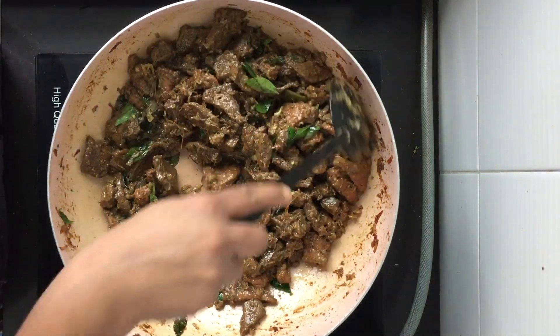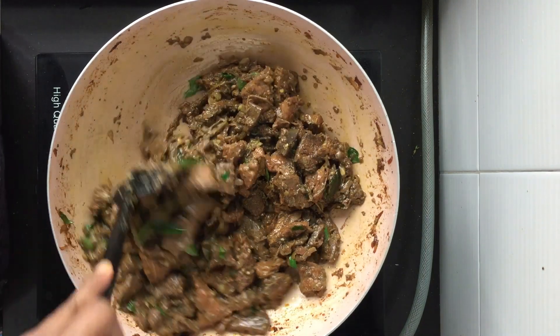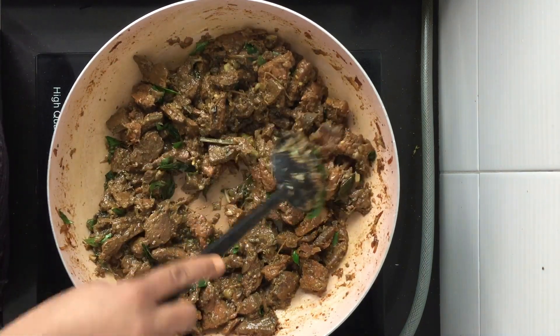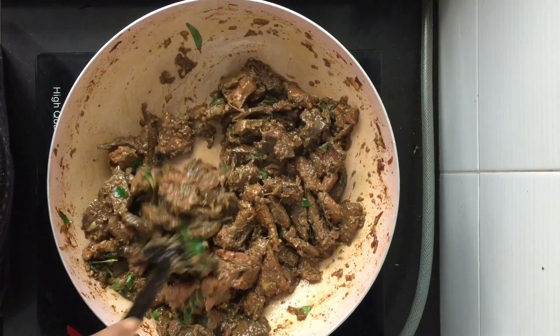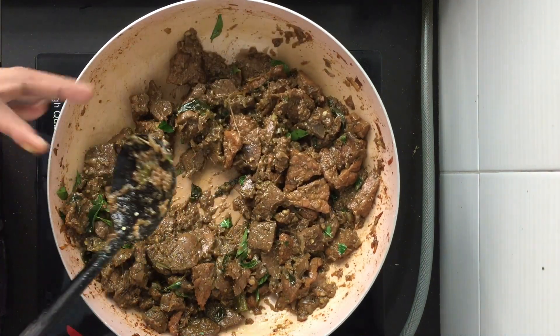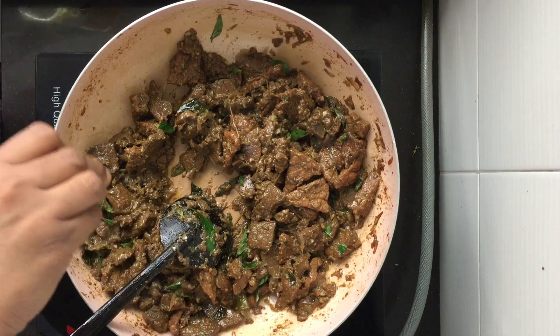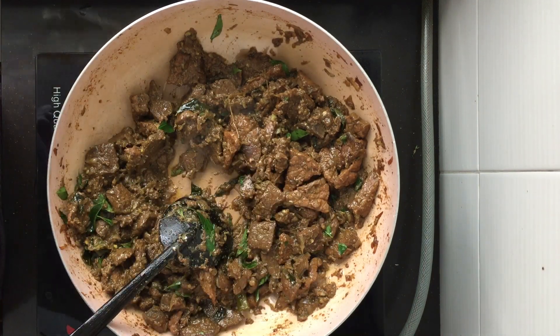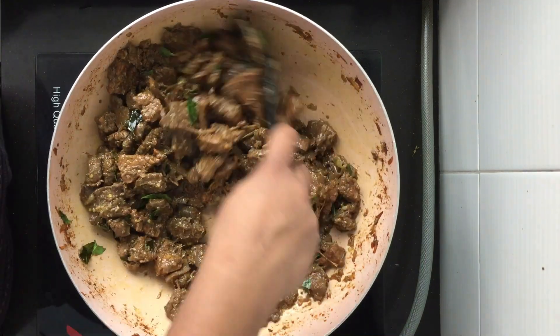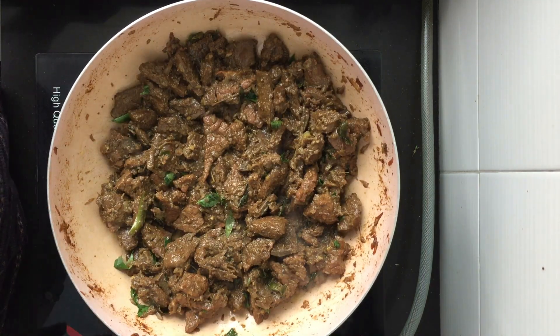There are two ways to cook this: you can choose to have it on high flame and cook it sooner, or have it on low flame and cook it slowly. I have kept it on low flame now to cook it slowly — that's when it gets a very nice taste. Add a little bit more oil and let it cook. You don't have to close the lid again; just keep it open and fry the liver.